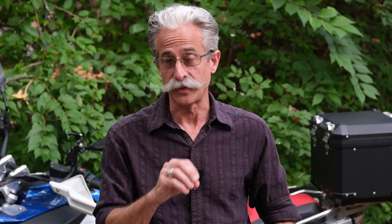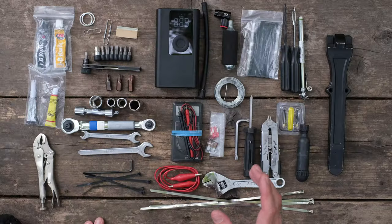Hey, it's Ben. Welcome back to Mustache Moto. Today I want to talk about tools and the tools you should have in a tool kit on your bike. Some of these tools will be specific to the type of bike you ride. I'm on a BMW R1250GS, so things like Torx bits I have on my bike you may not have on yours. We'll talk about that towards the end of the video.